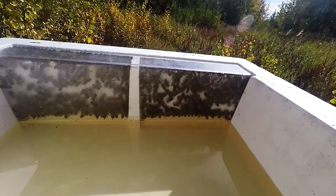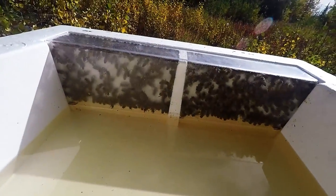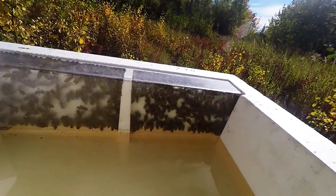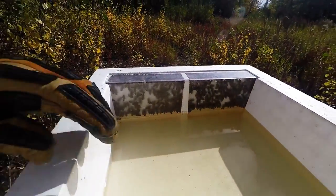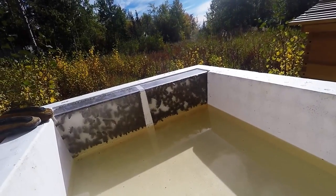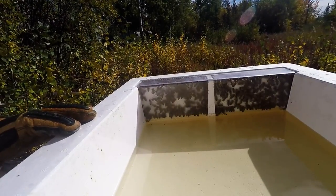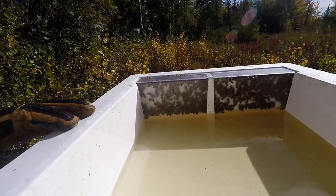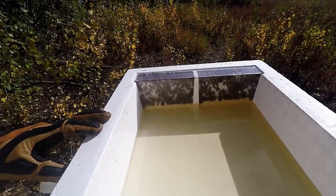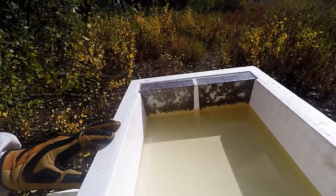I haven't had any drownings except it looks like there's a couple, because I filled it kind of fast and they were in there — so that's probably my fault. I'm only seeing three. The level was up to here, so they've drank that much, probably a gallon overnight. They're really clamoring for it; I think they're pretty empty. I really like this feeder — it is a ten-frame top feeder and I highly recommend it.